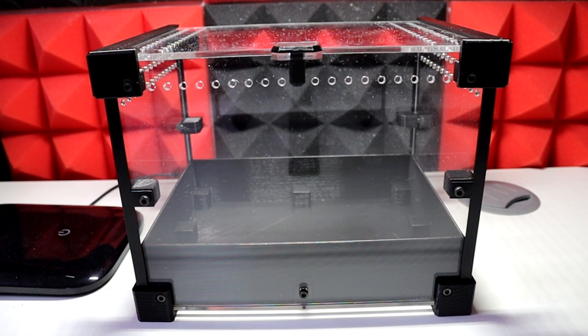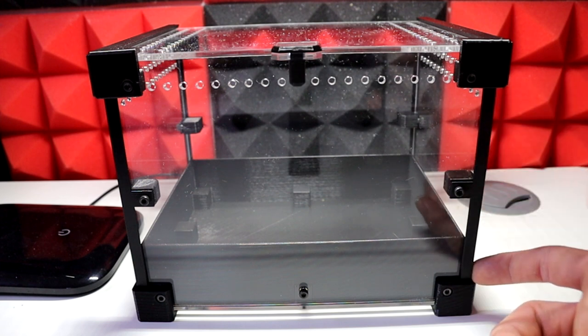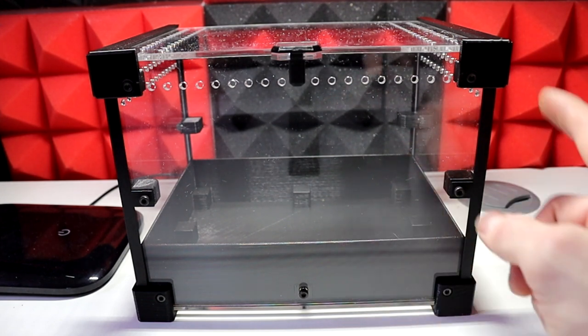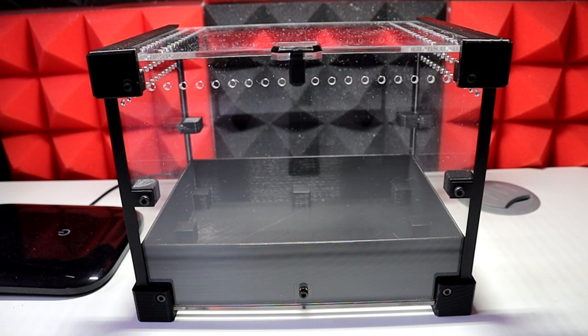There we go — that is the final build, yet another amazing bit of quality kit from Bug Bunks. I really appreciate the sponsorship on this video and them sending me this kit — I've been so excited to test it. The side braces are different compared to the old model, which was just glued and didn't have the substrate tray, so those two things are new. The rest of it is all identically the same.